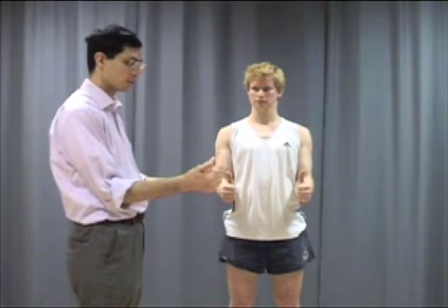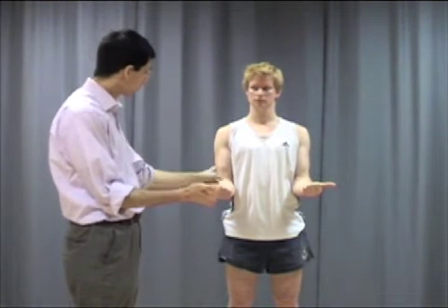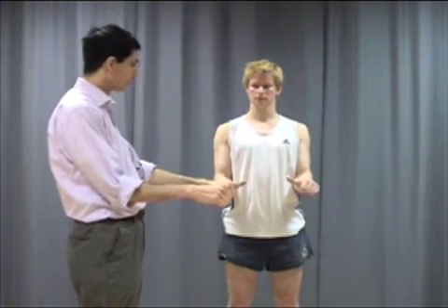To test pronation and supination, it's important that we ask the patient to tuck his elbows by the side. Asking the patient to perform a thumbs-up sign gives us an idea of the angles we're going to achieve by rotating. Supination is the position of the palm facing upwards — the patient has full supination there, measured at about 90 degrees. Return to neutral, then rotate the thumbs inwards — that's pronation — and again that's full in Peter's case.